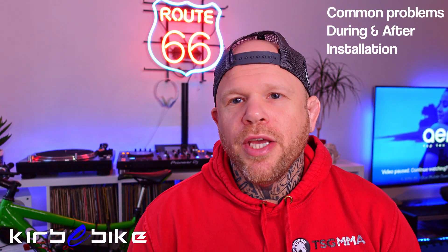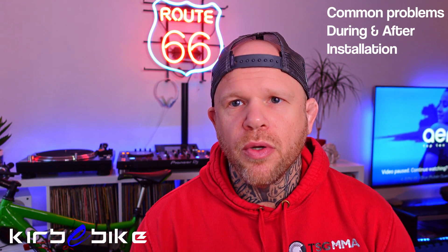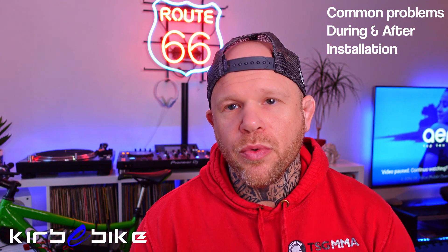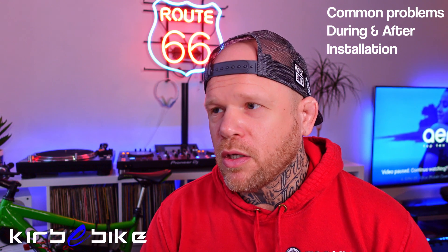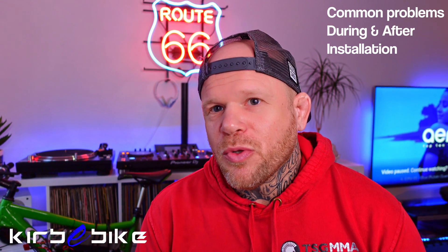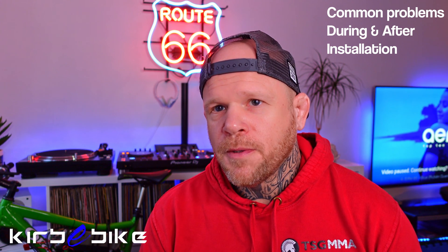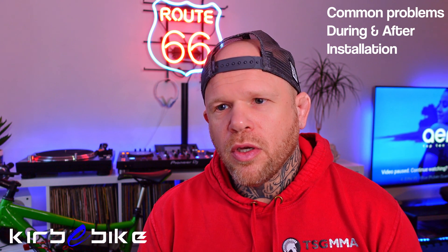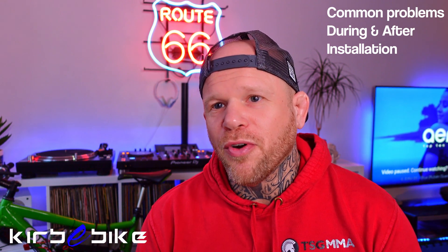Now, the common issues I come across quite frequently — this is from working with Andy for a year or so. Number one again is poor DIY skills. If people don't really know how to use a spanner and they're emailing us saying their back wheel is falling off — make sure it's seated properly in the dropouts, make sure you fit the torque converter properly. If something like this is going wrong, probably get someone else to fit it.